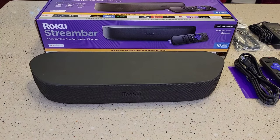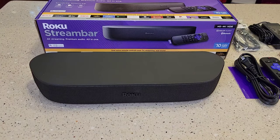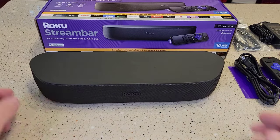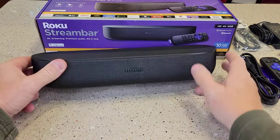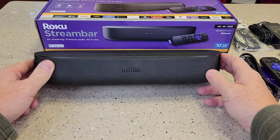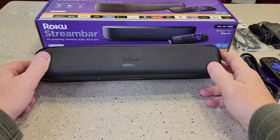Hello everyone, this is Just a Dad. Today I'm going to review and do a setup on this Roku streaming bar. The theory behind this is it's going to have a built-in Roku player, but it's also going to be an external streaming bar for your sound to come out.